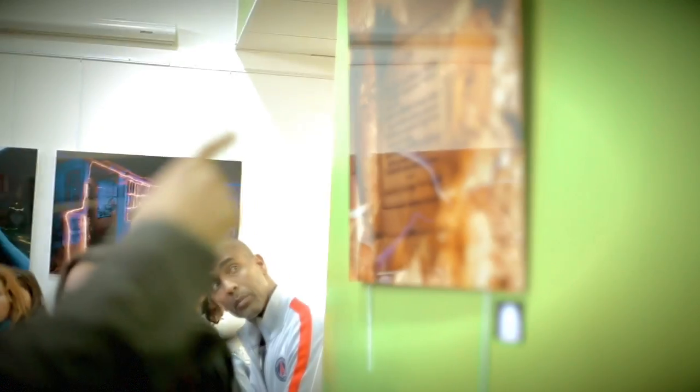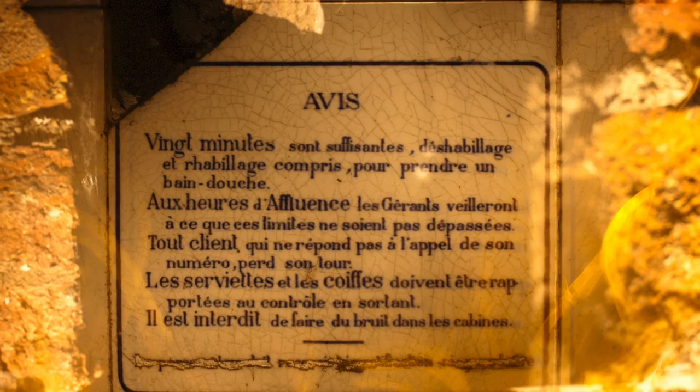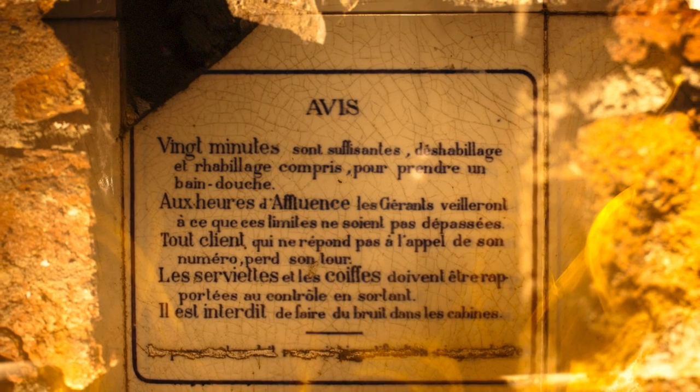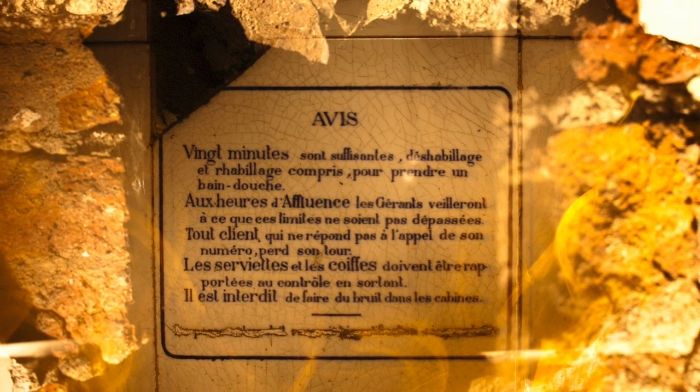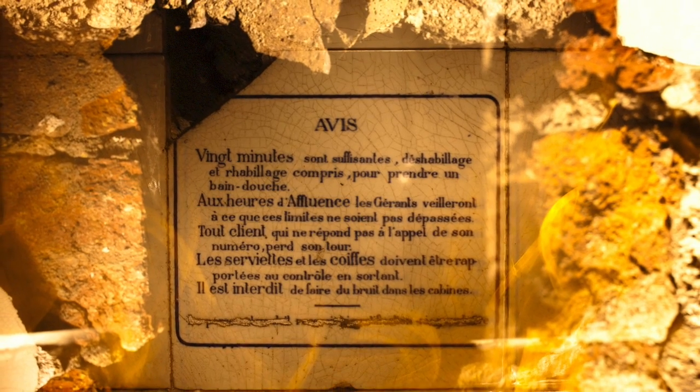Par exemple sur cette photo-là, on a déplacé la caméra pendant la prise de vue. Donc on peut aussi jouer avec cette décomposition et recomposition d'images. Je vais prendre une partie d'un décor en éclairant la partie qui m'intéresse, puis je déplace mon appareil, j'éclaire une autre partie, un autre décor, et je viens mélanger les deux.